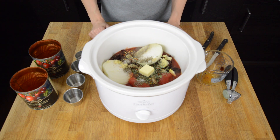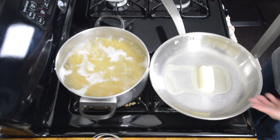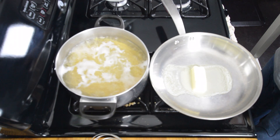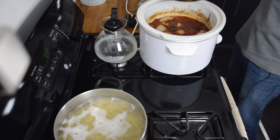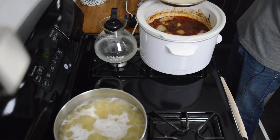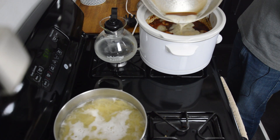We'll cook this mixture on high for three to four hours or low for seven to eight. While the pasta is cooking, we're going to add the remaining five tablespoons of butter and brown it. We'll just check our pasta, and now I will add the brown butter into the marinara sauce.